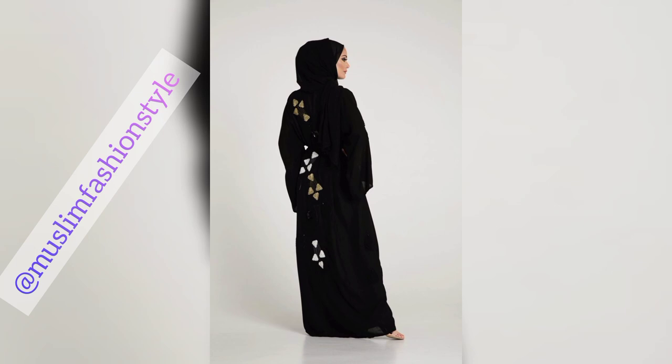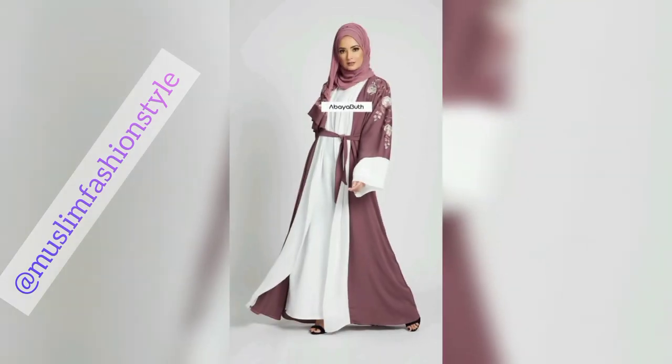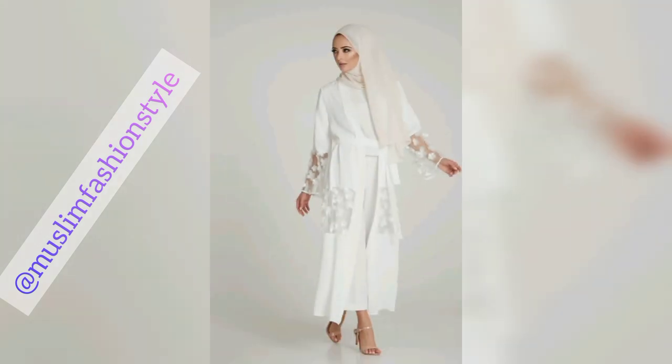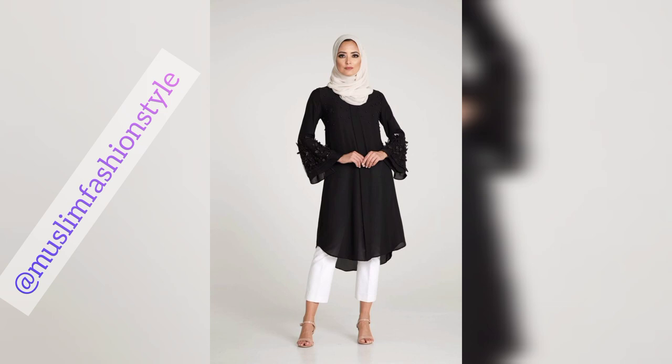All others are embroidered. I hope you like and share my video ideas. Please don't wear this type of abaya — this is a lecture: the abaya should cover the whole body, not showing the legs or other parts of the body.